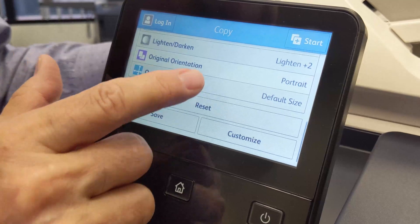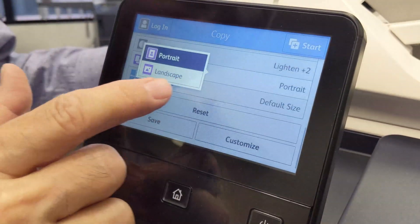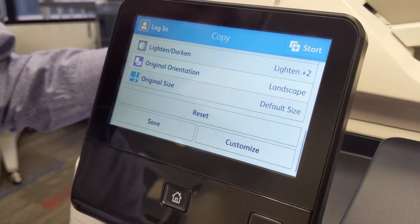Your original orientation simply determines which edge of the page will be the top — the long edge or the short edge.